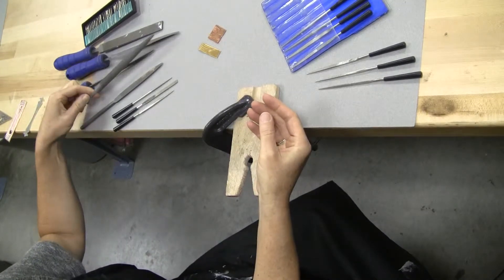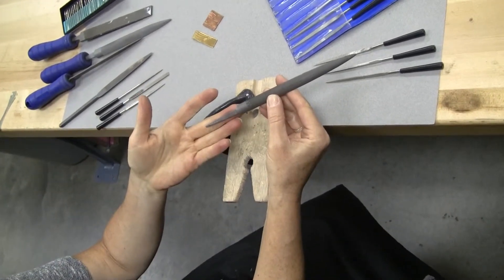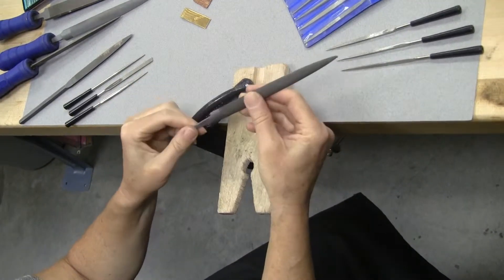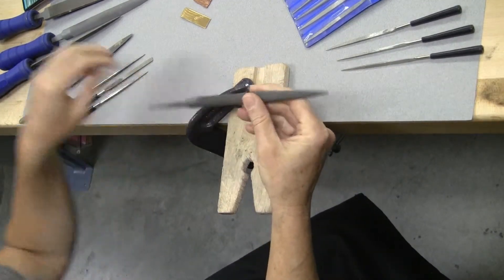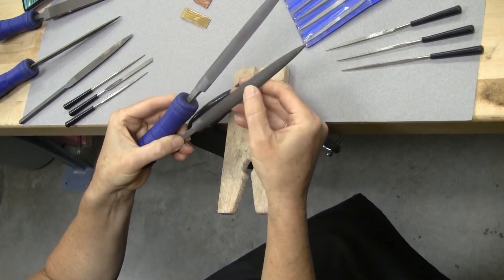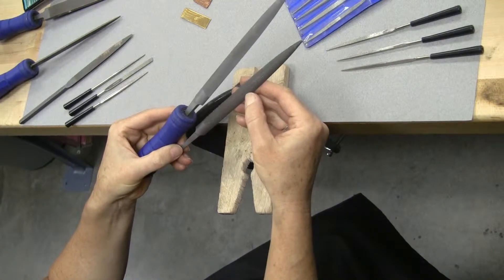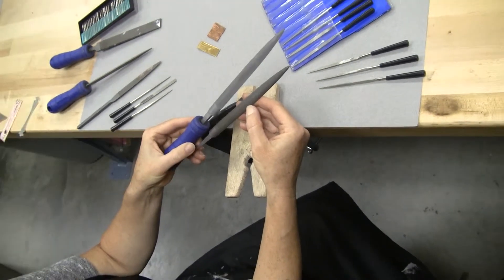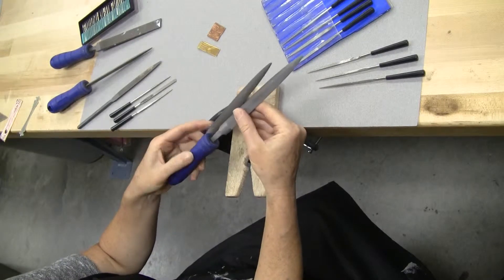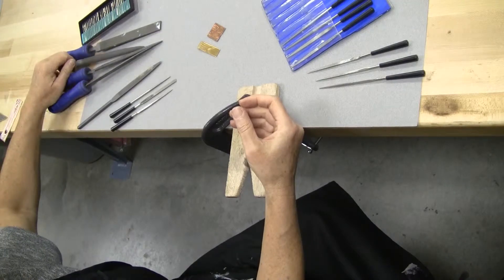You might also come across a file that doesn't have a blue handle. Those shouldn't be in the cabinet, but if they are, come get a blue handle for that one or just get it back to me. Some of the files have a rougher grit — this half-round file has a rougher grit, so it's going to be more aggressive when you're filing. If you have a larger area of metal to file down, you want a rougher grit file. If you just have a little bit to take off, a finer grit works just fine.